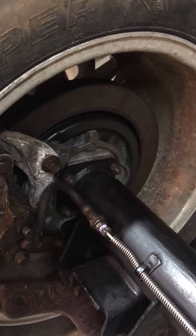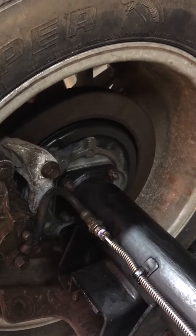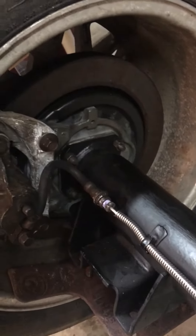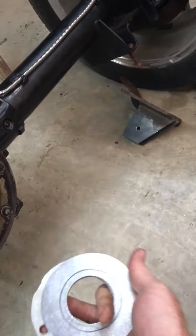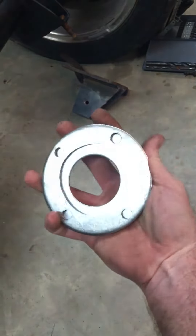The cheapest spacer I could find was about 50 bucks, and I didn't see a reason to spend 50 bucks. So I rigged this up — I ended up getting a rather large washer. This is the washer that went out. It's an 1/8 inch thick, huge washer. I got two of them, and that's what I did.